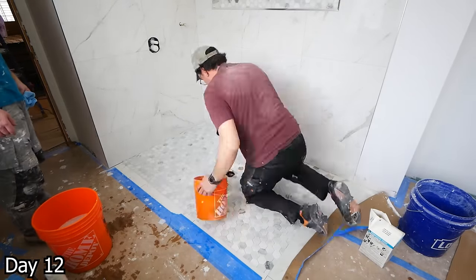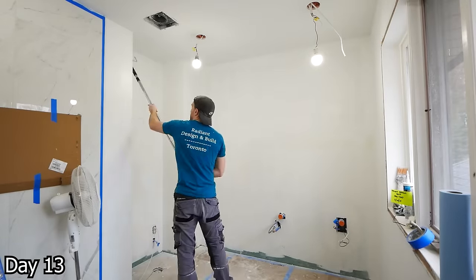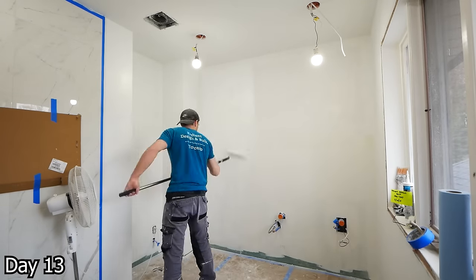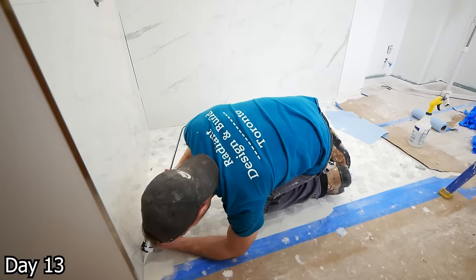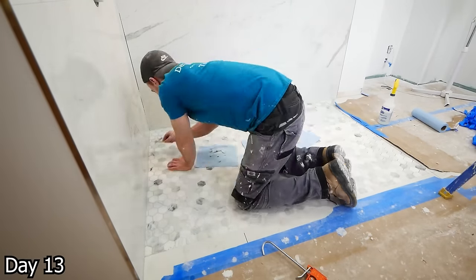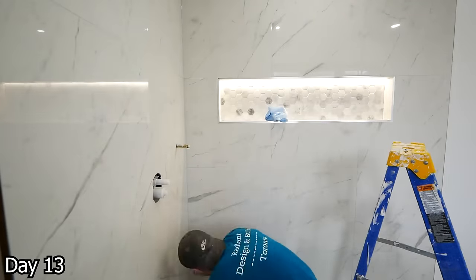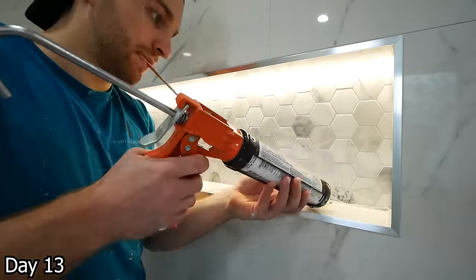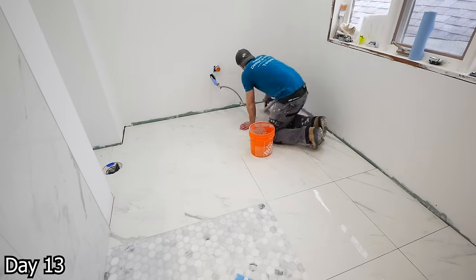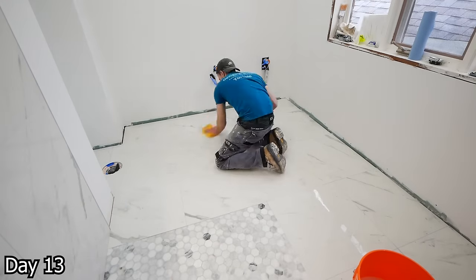For the grout, going with Laticrete Silver Shadow — my go-to. Nice light gray. I want to avoid white because white gets grimy and gross. Once that has a chance to set up, moving on to the priming and painting process. This is always the part of the project where things finally seem to have paid off — before this you spend days with things not looking great, and then all of a sudden everything comes together. Siliconing all of our change of planes, and then the same exact grout carried on to the floor tiles. As this is a barrier-free shower, we want everything to be really seamless and flow nicely.